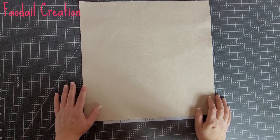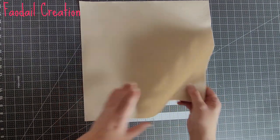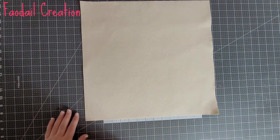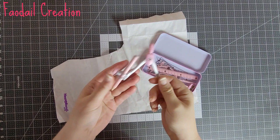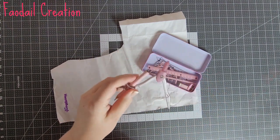For my appliqué design I've cut out a piece of canvas that measures 16 inches by 16 inches. This is fairly thick canvas that you would buy from your fabric store. Now we're going to concentrate on the appliqué sections and get out our compass.